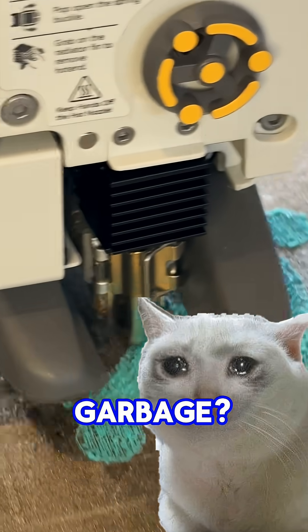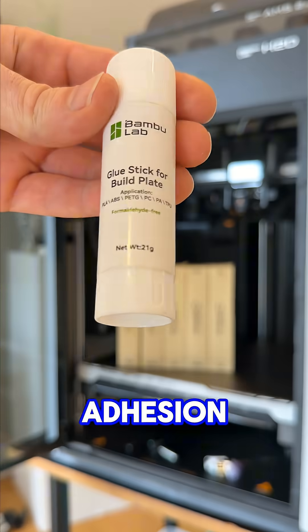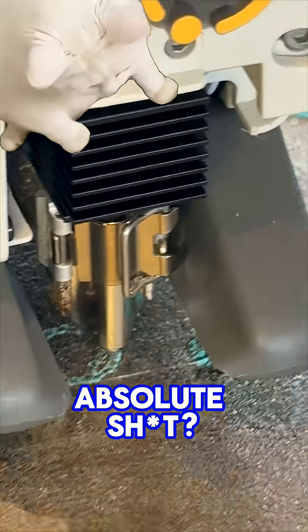First layer on your A1 looking like hot garbage? I see this every day. So you've cleaned the build plate, temps are sweet as, you've done all that adhesion stuff, and it still prints like absolute shit.